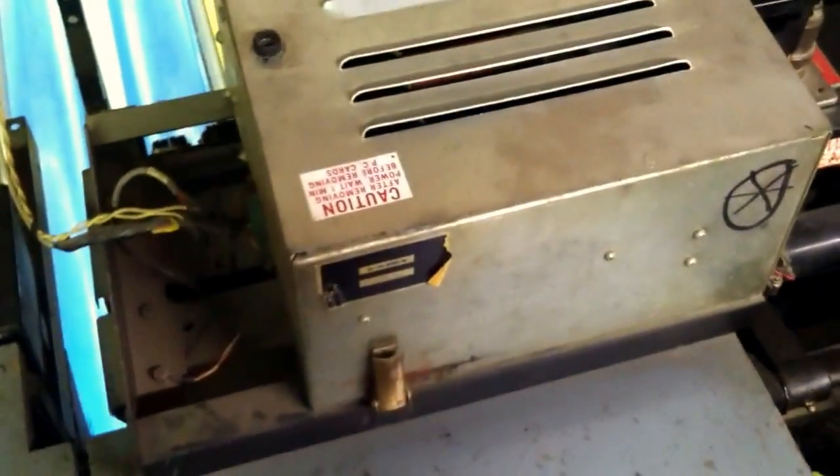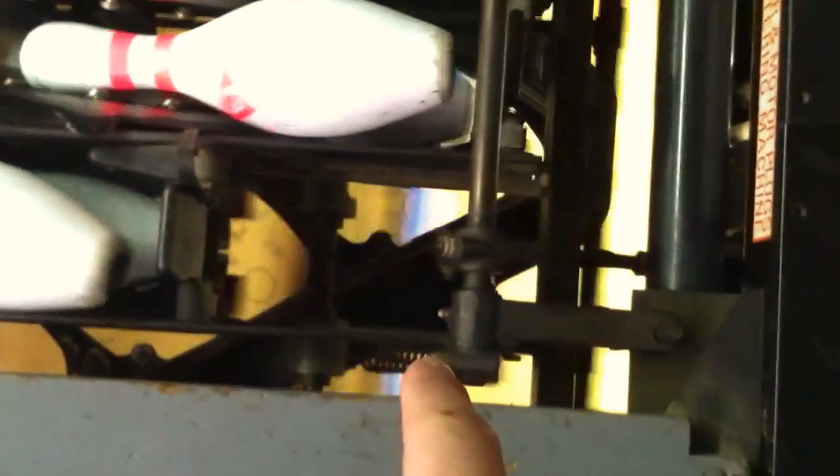Here's your chassis — this is the brains of the operation. This runs all electrical components, the computer. You've got a sweep motor there that runs the sweep, and a table motor there to run the table, which is the big triangle thing.